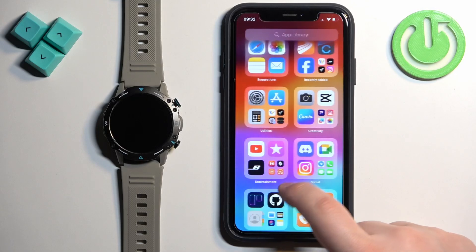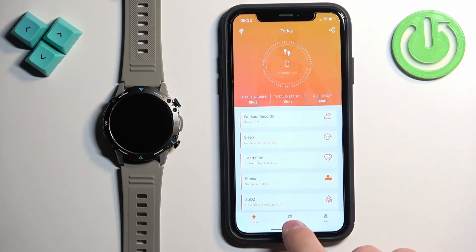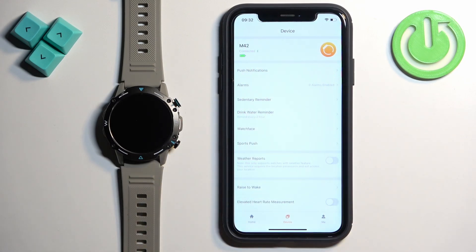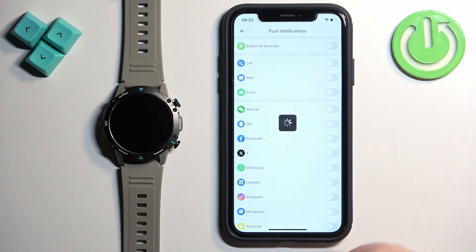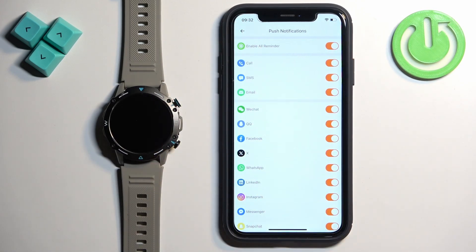Open the FitCloud Pro application on the iPhone. In the app, tap on the device icon. Here you should see the M42 and it should say connected. Now tap on Push Notifications. If the notifications are turned on, turn them off, then turn them back on and wait a couple of seconds. You will probably see a pop-up on the screen about the notification permission. Once you see it, allow all of the notification permissions.